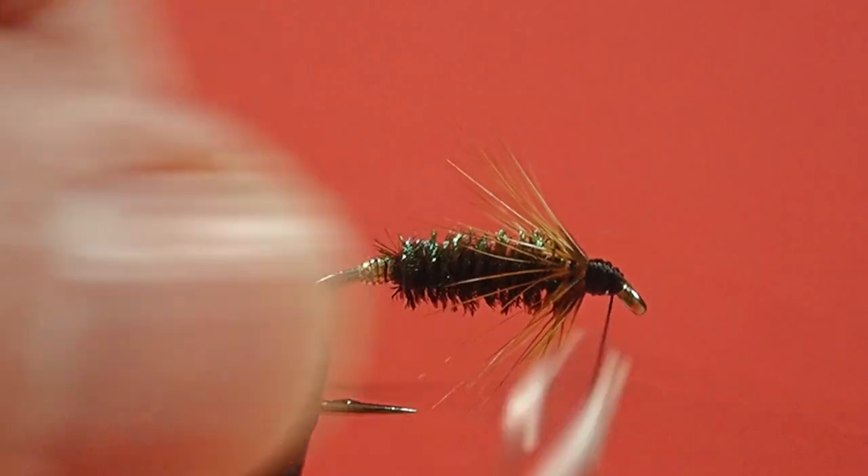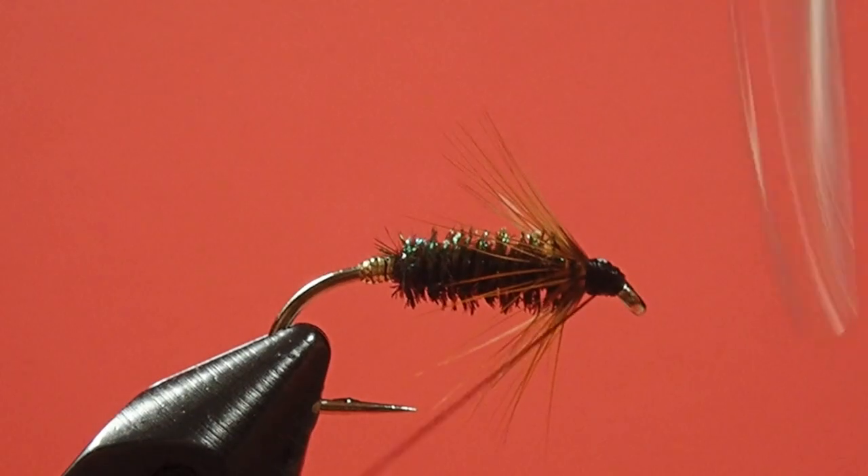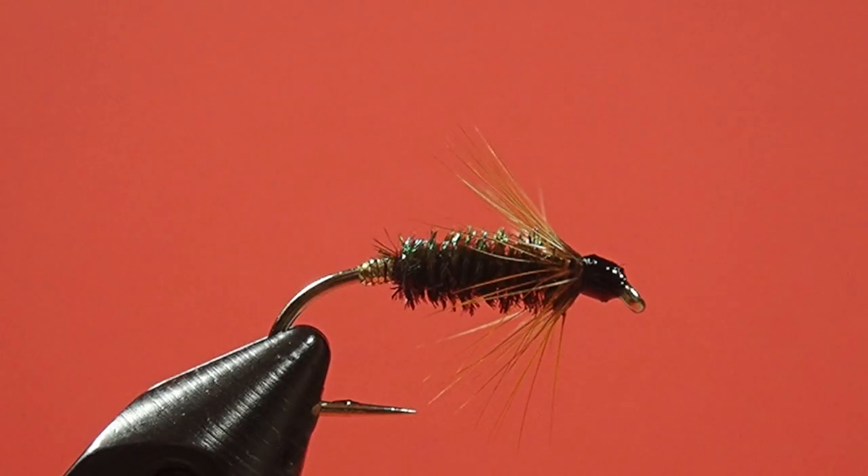Now we whip finish, and some head cement. Okay, there's the Marlowe Buzz.